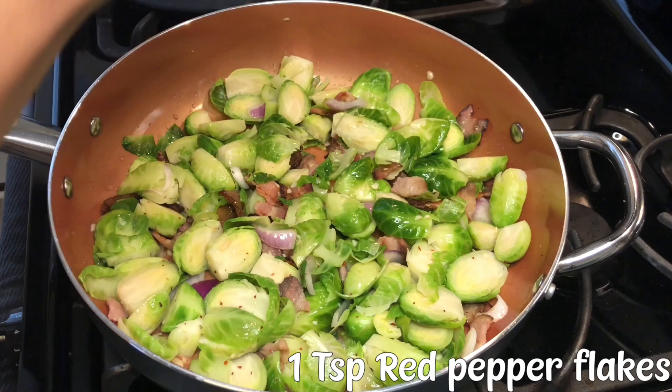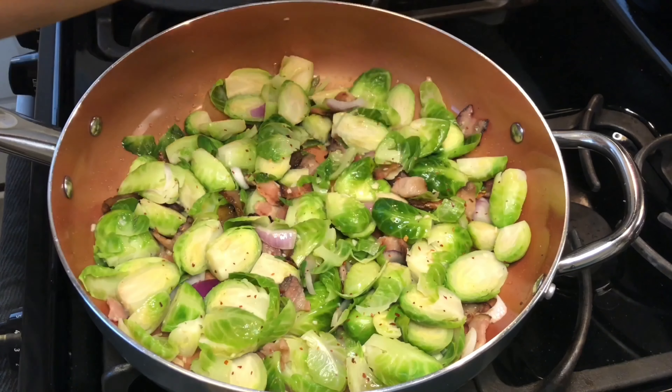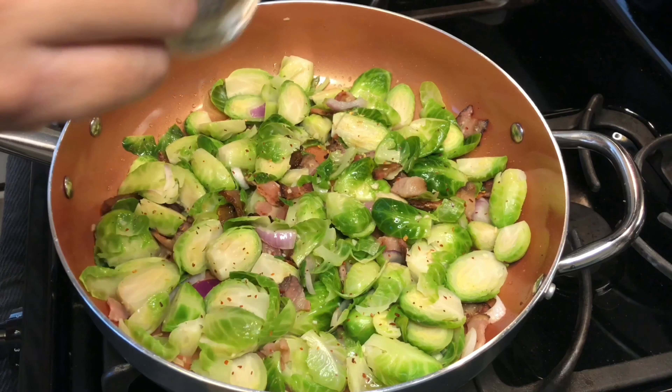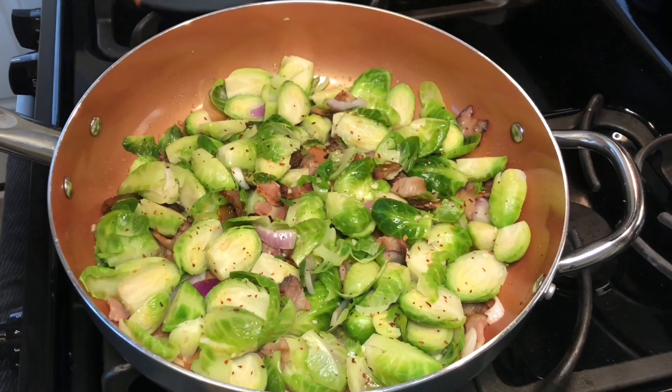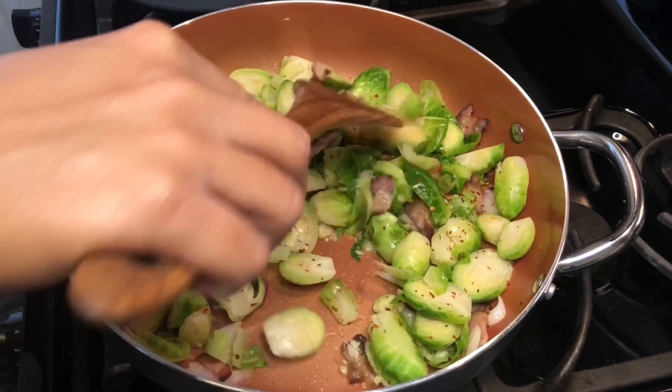Then I decided to add some red pepper flakes right at the end, because I love when the sauce that I toss the Brussels sprouts in is mixed with honey — so it's kind of sweet. I love that balance of spicy and sweet together, so I decided to add some red pepper flakes.